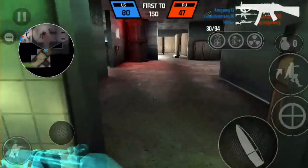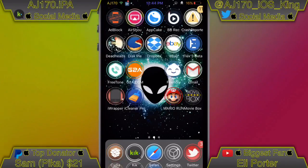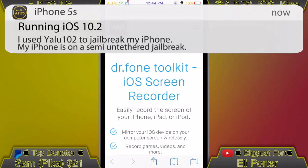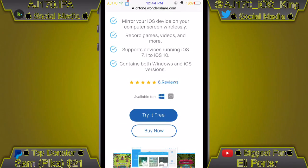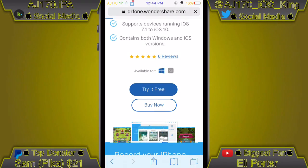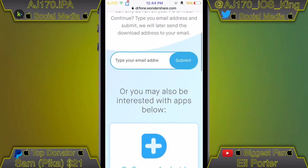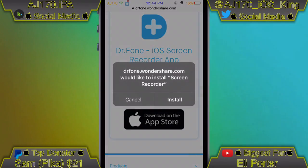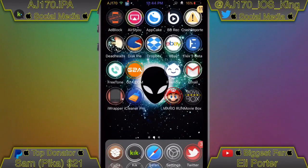I'm going to meet you guys over on my iPhone now. To get this screen recorder, go to the link inside the description. You can either click 'Buy It Now' or 'Try It Now' to make sure it works on your device. If we go to 'Try It Now,' go ahead and click download on the App Store.